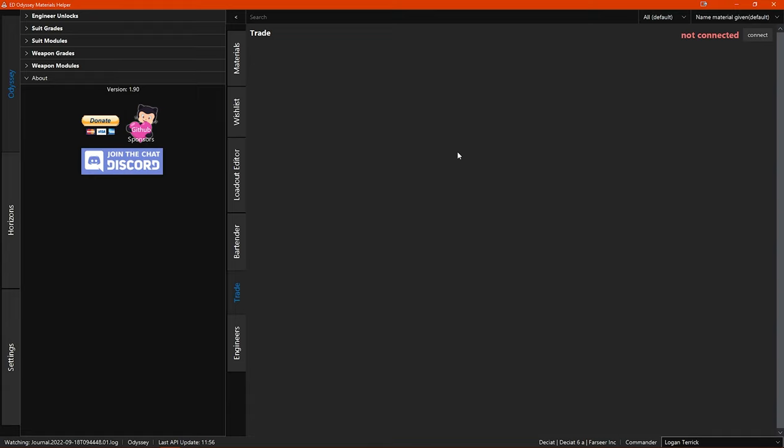In the trade section you just find a blank page, a notice that says 'not connected' and a connect button. This section is for creating and using an online trading service that Jixxed provides. You do need to manually connect to the service first, hence the connect button, and you will also be disconnected when you restart the program.